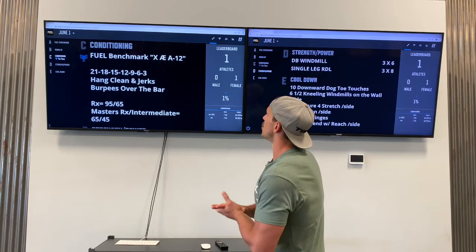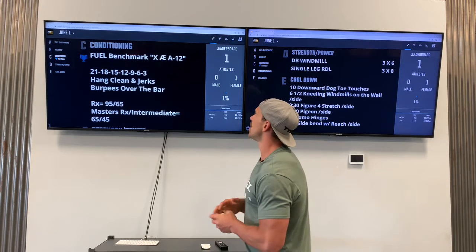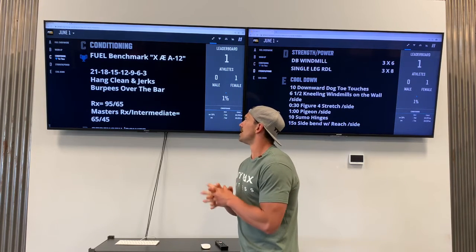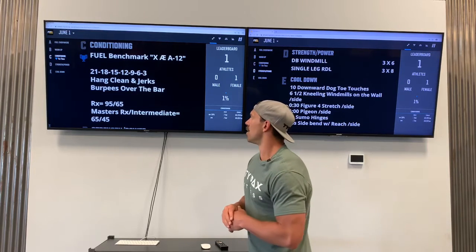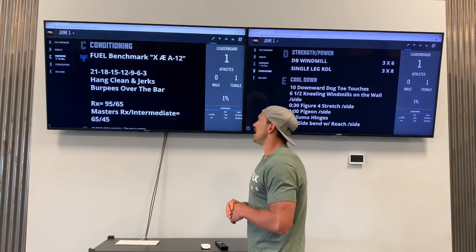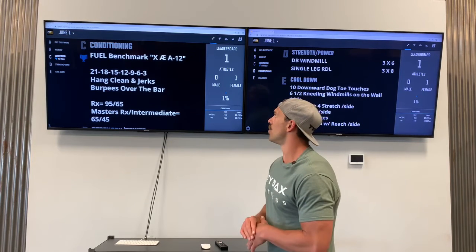This workout is a 21-18-15-12-9-6-3 reps of hang clean and jerks, and burpees over the bar. The RX weights are 95 pounds for the guys, 65 for the ladies. Masters RX and intermediate scaled: 65-pound barbell for the men, 45-pound barbell for the ladies.